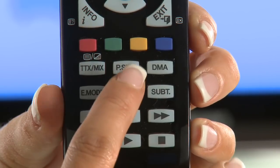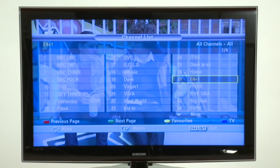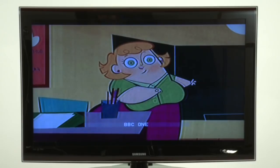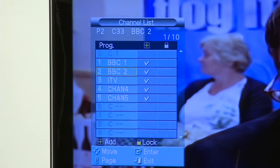First, we need to make sure you're watching your TV's digital tuner, not its analog one. To do this, press the channel list button here on your remote. The channel list will appear. Does it have lots of channels on it, or just four or five? If it has lots, that's great — you're already watching digital. But if it only has four or five channels listed, then you are currently on your TV's analog tuner.